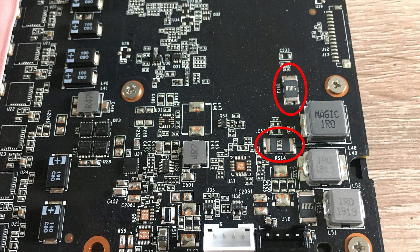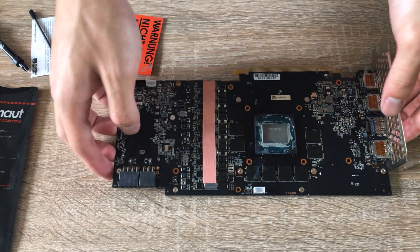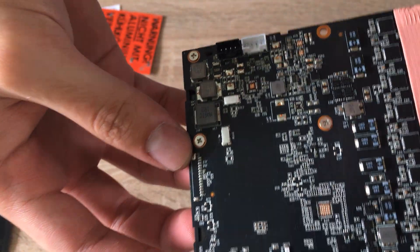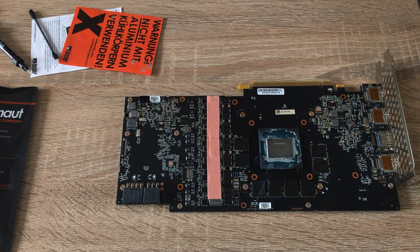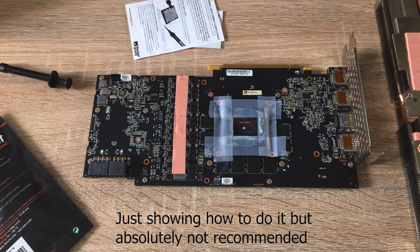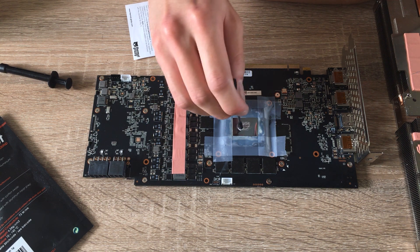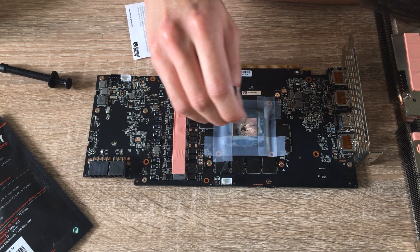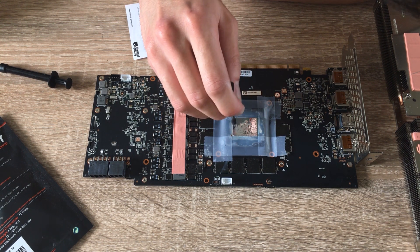Now to the interesting part: increasing the power limit on the graphics card. On NVIDIA cards, you're really limited by how much power you can put into the card for overclocking. So I applied liquid metal to the shunts, which increases the effective power limit by making the power readings lower — tricking the card into thinking it's using less power. I also applied liquid metal to the GPU die itself.